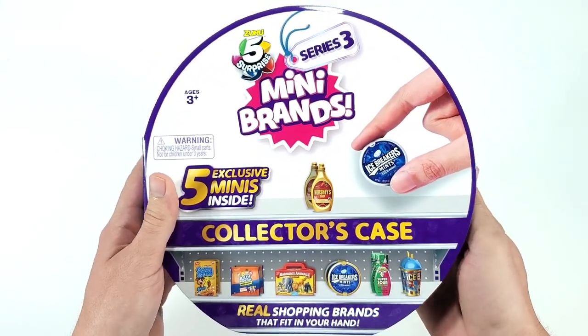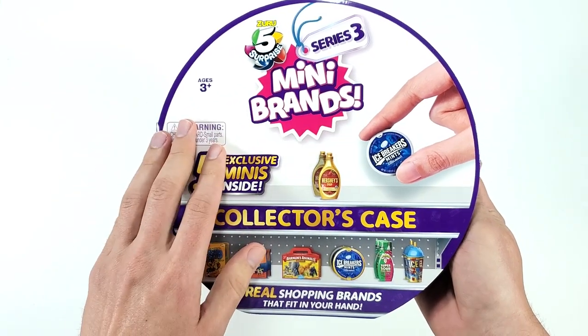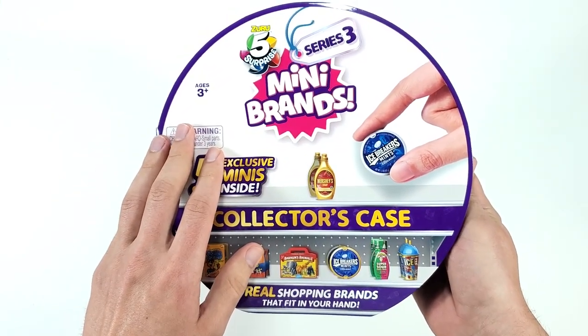Okay, ready! We should have those minis inside, and then we're also going to have a look and see what other minis you can put inside this collector's case.